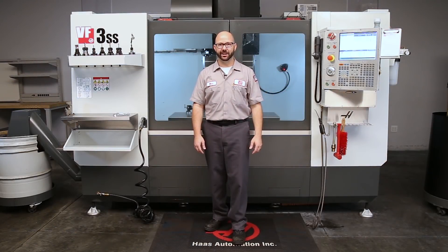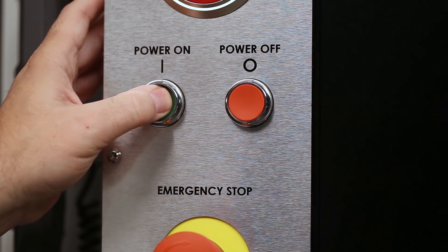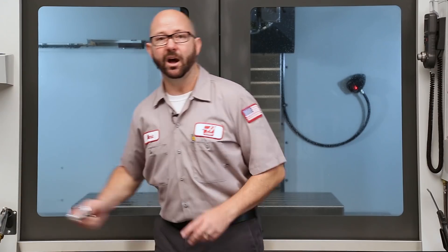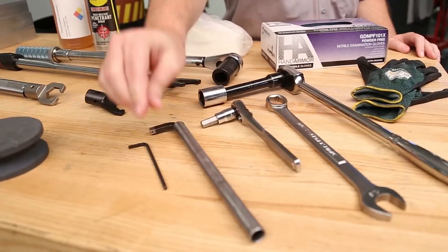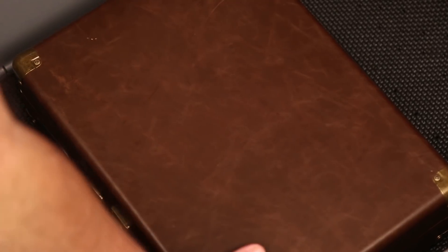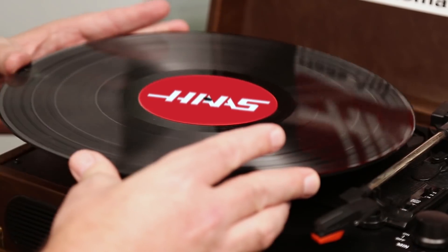Hello and welcome to this Haas Tip of the Day. Today we're gonna go from this to this — a finished part. We're gonna do a complete part setup from start to finish. We'll fast forward through all the boring parts and slow things down to take in the good stuff. This is our greatest setup tips video.